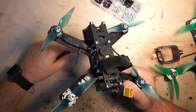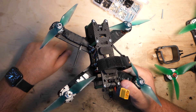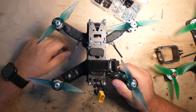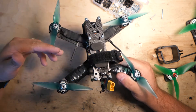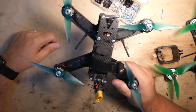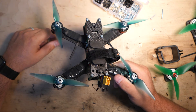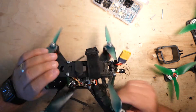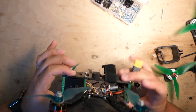These ESCs — I just have heat shrink on them right now, but before the race tomorrow I'm probably going to put some prop guards over them. If you haven't seen that trick: take a prop, cut it down, put it over the ESC, and tape it up with black electrical tape. It gives a little shield to the ESC. That works great.